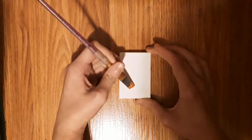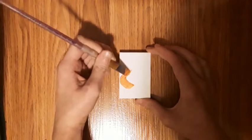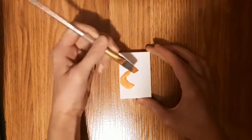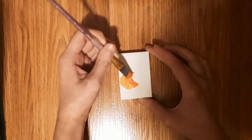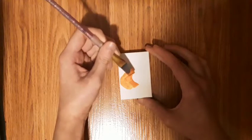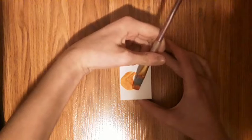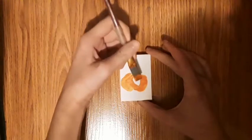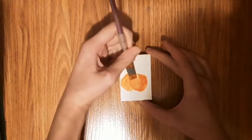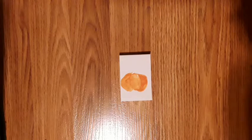First make a little stroke like this, then make another one like this. You don't want to make too many lines or else it won't look like there's a line in between. Then make another one over here, like that, and then one in the middle. Right now it kind of looks just like a blob, but it won't soon.